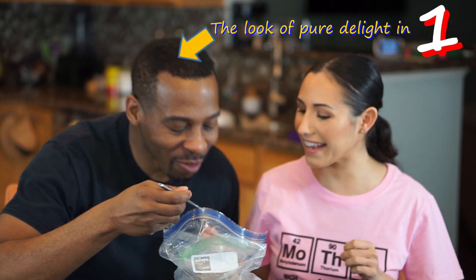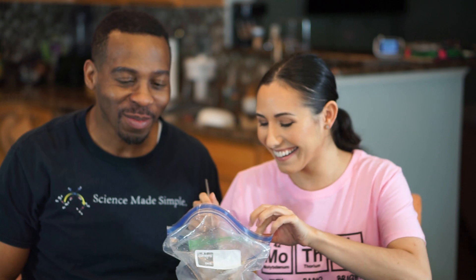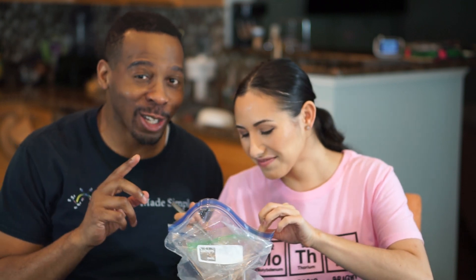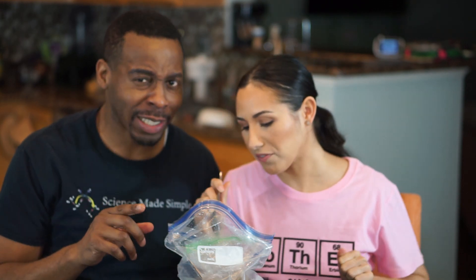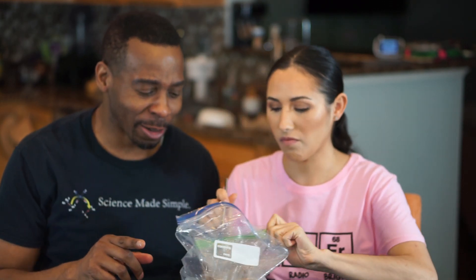Now it took longer to solidify than when I'd done it before. I think that's because I added too much chocolate syrup. But it's delicious nonetheless.